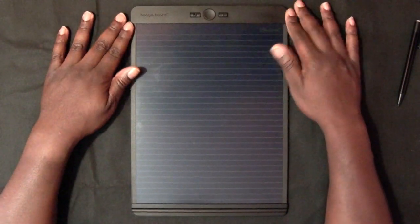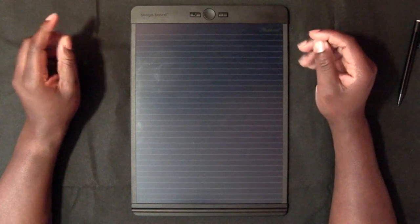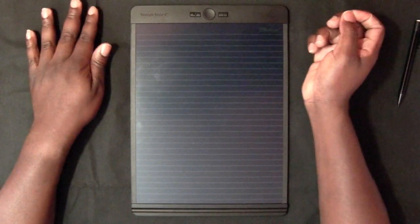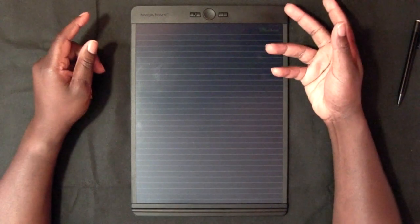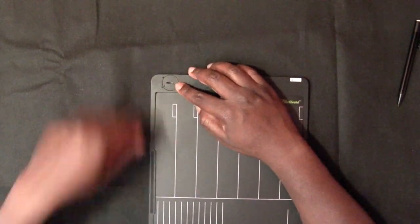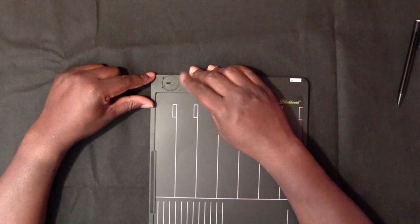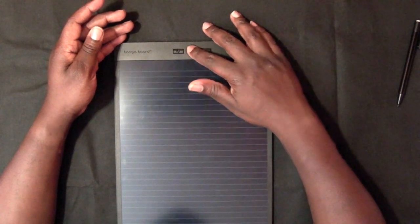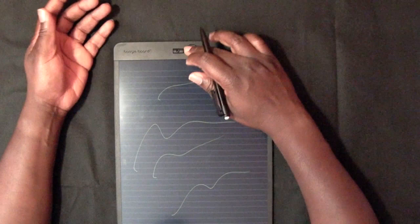This thing actually comes with this function of erasing, and because it's closer to the average model where you write, erase, and start again, there's a battery here. They say it can last up to 10 years, so you won't really be changing that a lot — 10 years or a million erases.